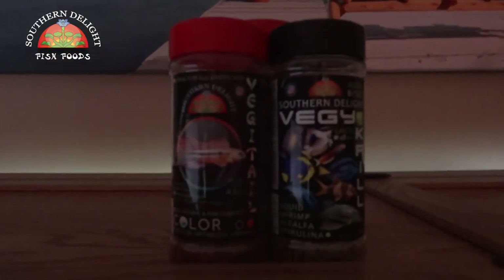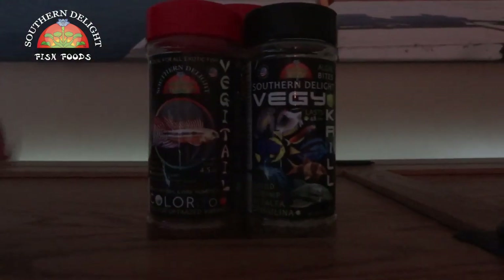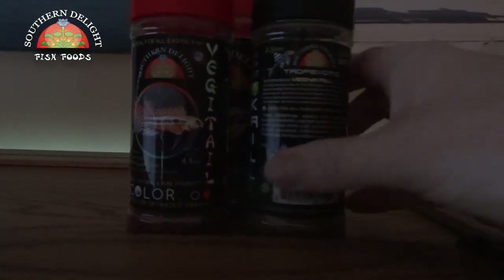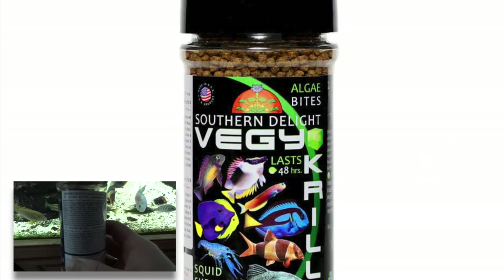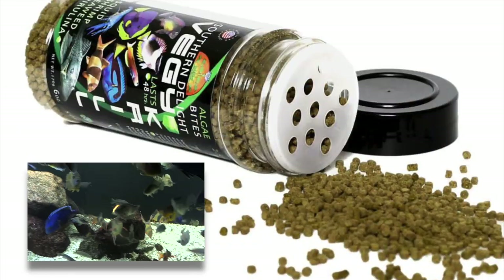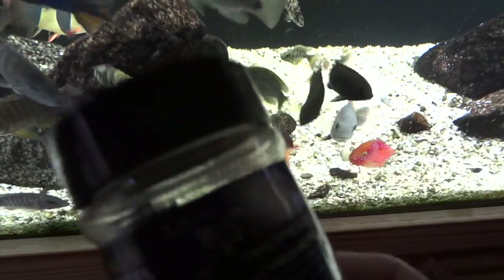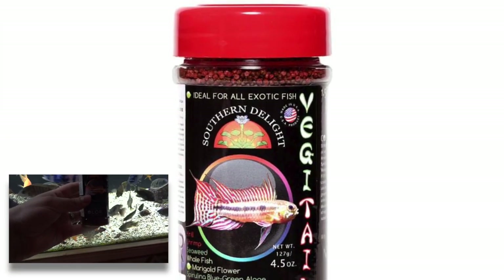Sorry there's not much lighting here, but these are the main two up front. The staple is the Veggie Krill — this is a two-pellet formula. It's got an algae bite in it and a neutral bite, and it's a 2.5 millimeter pellet. One of the newer things — not new to Southern Delight but new to me — that I've been supplementing lately is the color formula.